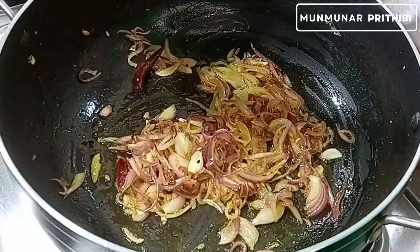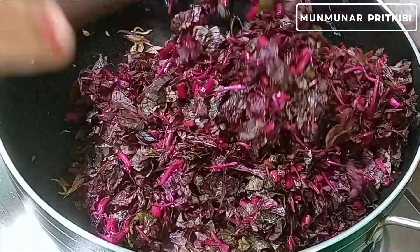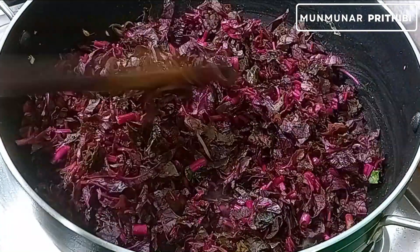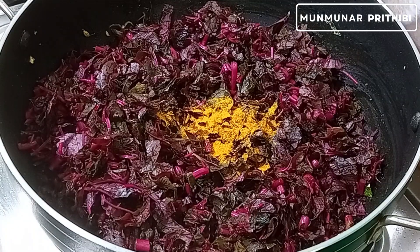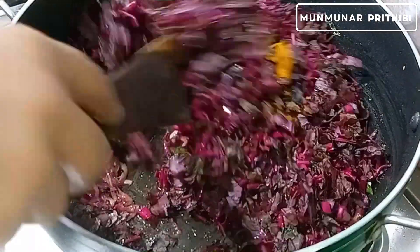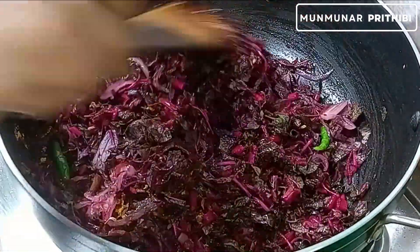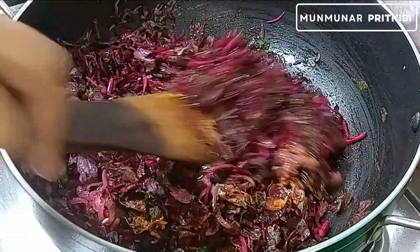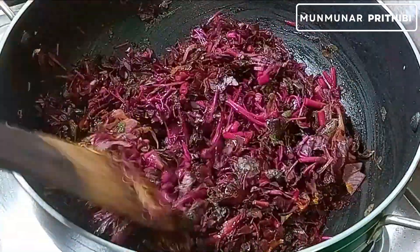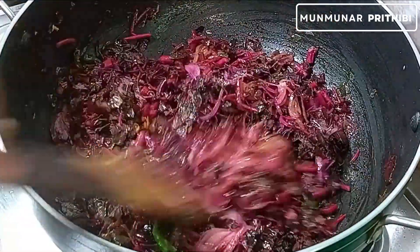I will make this a little bit more. I will make it a little bit more. I will make the egging and mix it.